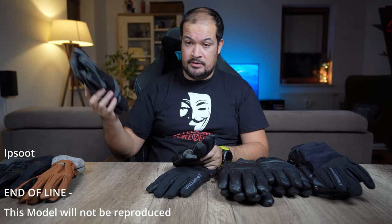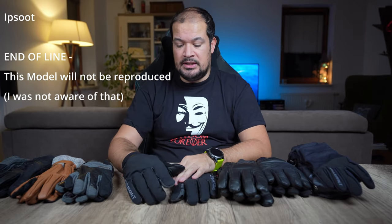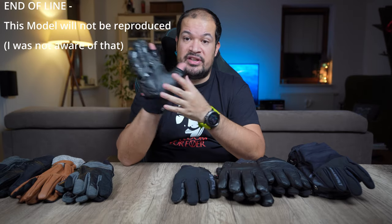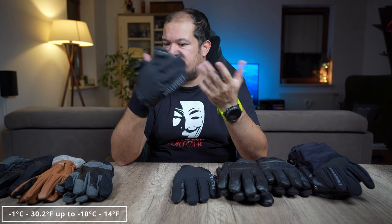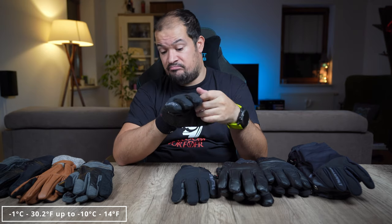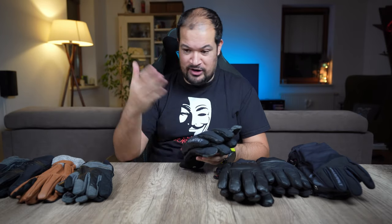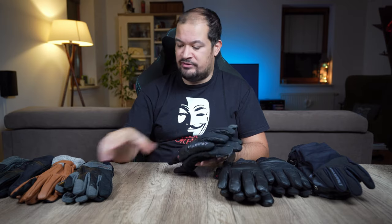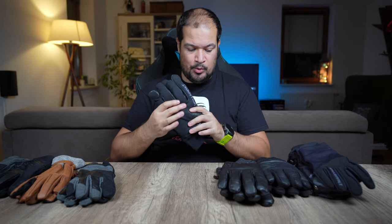The Ipsut are my most used gloves. They are a bit thicker than the Markov, but they're my favorite gloves — I use them in Norway and in Iceland for winter. They do the same flip-finger thing but are much thicker, and the insulation is better when temperatures are below three degrees — say minus one, minus two, minus five, up to minus ten, which I've used. I definitely prefer these gloves and they are my most used overall. I tend to go from not using gloves at all straight to the stronger glove because I've already let it get too cold. So I recommend the Ipsut for mild winters — not super extreme cold.